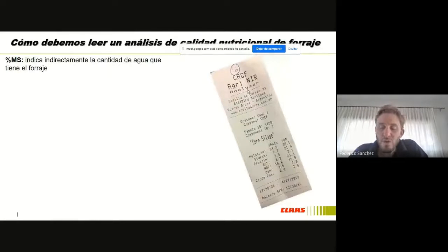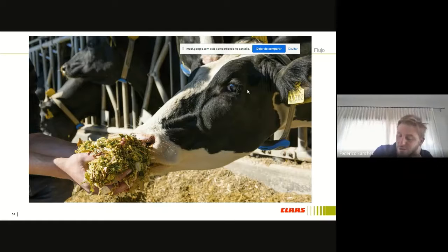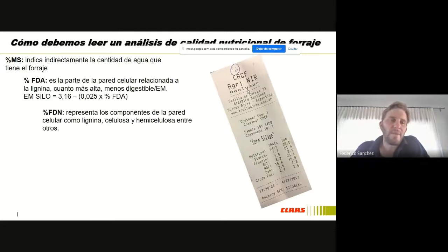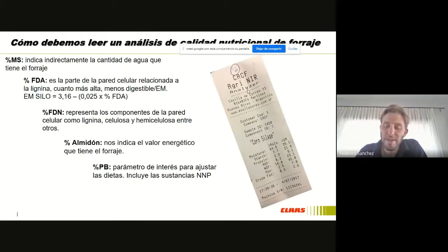Y por último, dijimos que pasamos de la etapa 1 aeróbica a la etapa 2, 3 y 4, que es donde el material está dentro de la bolsa o está compactado. Esto es lo fundamental: si vamos a trabajar con un mixer donde vamos a dar de comer y vamos a utilizar distintos ingredientes, hay que empezar a hacer análisis de calidad. Los análisis de calidad tienen un valor muy bajo; directamente, pensemos que con un silaje es el alimento que vamos a utilizar a lo largo de todo el año, y hacer un análisis tiene un valor hoy de 10 mil pesos. Entonces es fundamental que veamos la FDA y FDN, el porcentaje de almidón que logramos en ese silaje, la proteína bruta si es de un silaje de leguminosa, y las cenizas. Es fundamental que conozcamos, que midamos, y de esa forma podamos corregir en forma precisa.